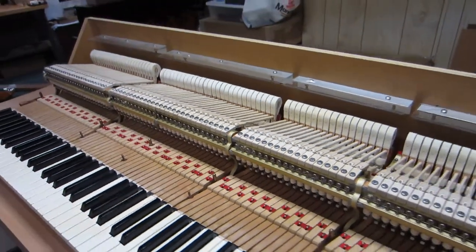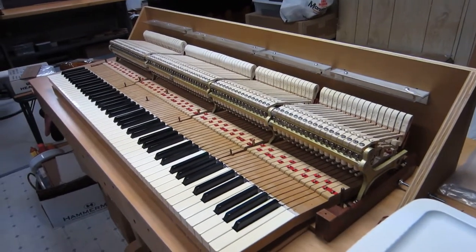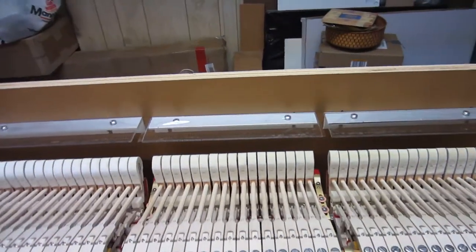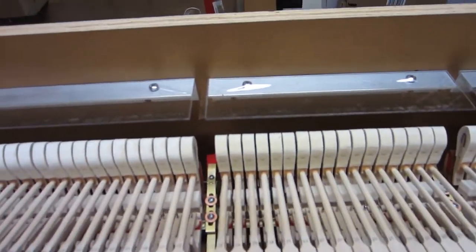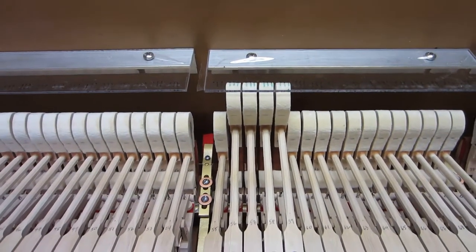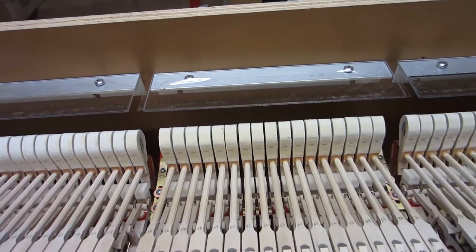In this little video I'm going to show you this jig here, which is what I used initially when your action came to me. This is a jig for setting up an action and marking the original string lines off the old hammers. So when I first got your action in here, I held up your old hammers and marked where the strings had cut the hammers.